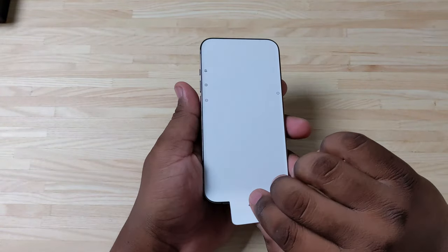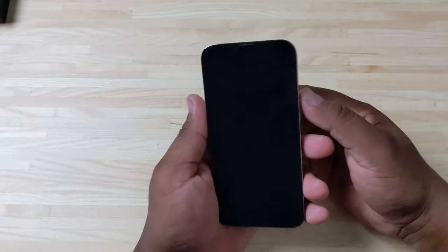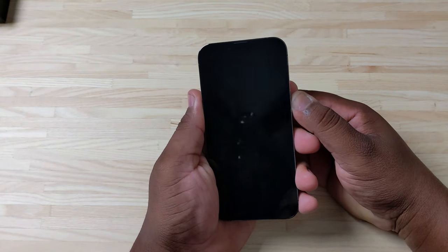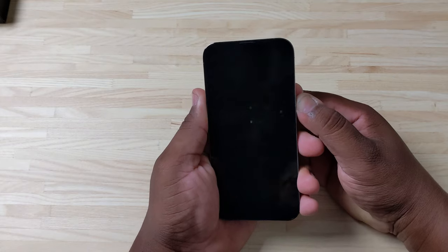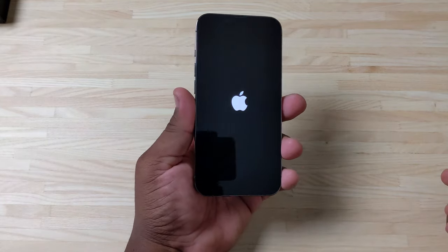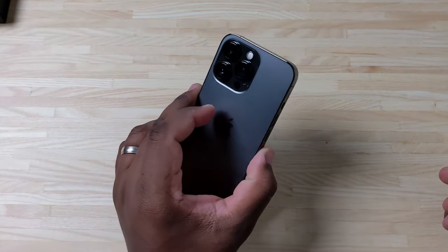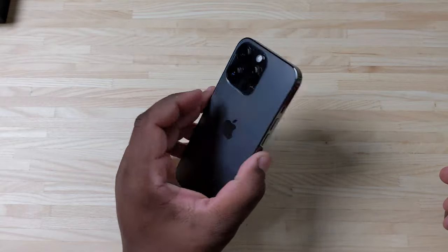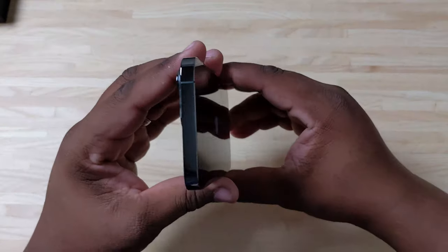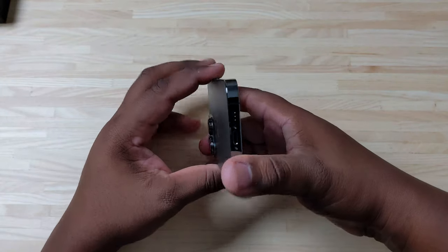Let's go ahead and pull that film off. We got the 13 Pro in the building! I'm ready to see what this ProMotion display is going to be like — is it going to be easily noticeable or something you have to look for? I'm not entirely sure, so we're going to see how that works out.